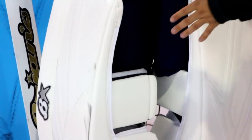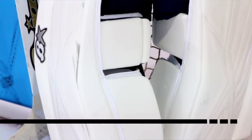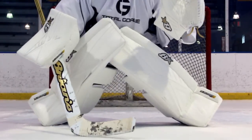This pad plays a lot different than the previous model — it's a lot lighter and more stable. We've made significant changes to the core and how it's constructed. We took the engineered foam core, which is already one of the lightest on the market, and made it lighter. The pad is right around four pounds, so it nearly feels weightless when you get up and down. The knee block is internally recessed, giving the pad a slam-shut feel, so when you go to the ice it drives down and you feel really stable in the butterfly.